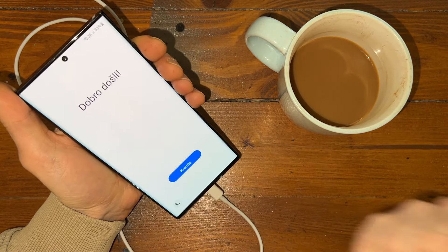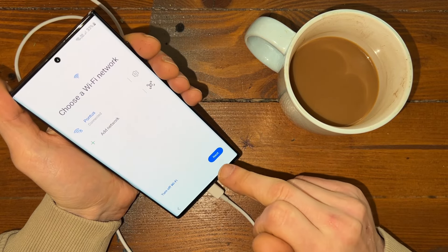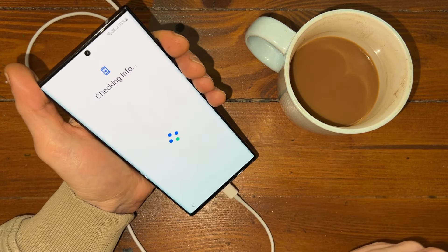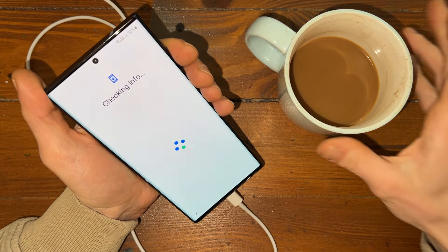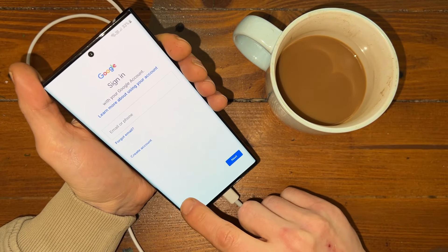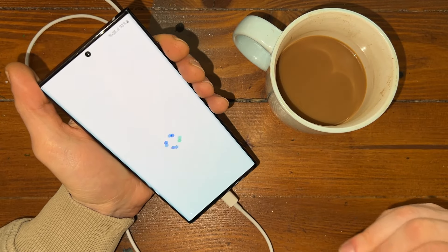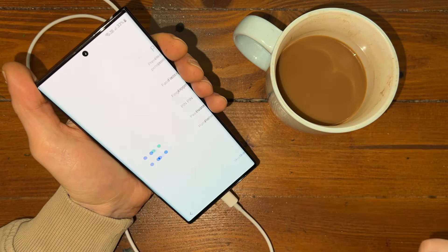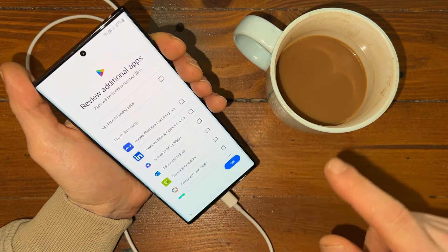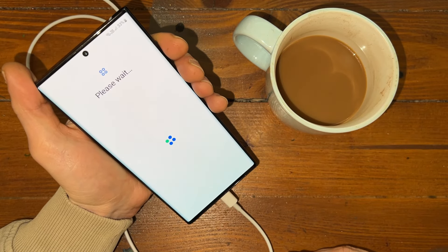Now let's go back to the phone. We go through the same steps — getting your phone ready, don't copy data, checking your information. And as you can see, you can now sign in. Let's skip this part. Let's choose Google. Let's not set any pins — let's avoid this. Getting your phone ready. Perfect, isn't it.